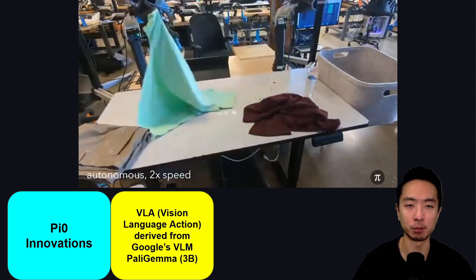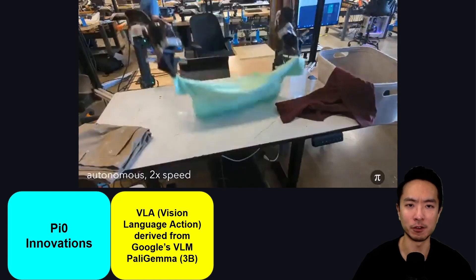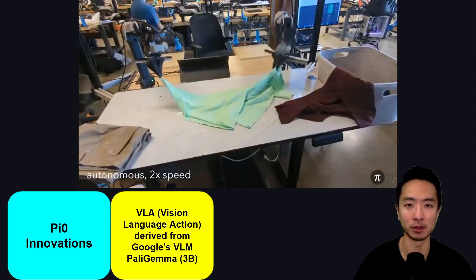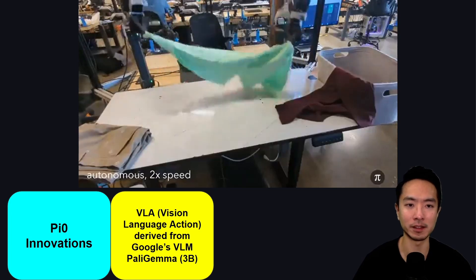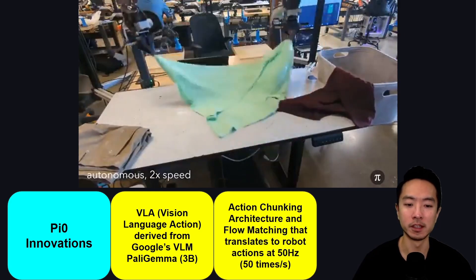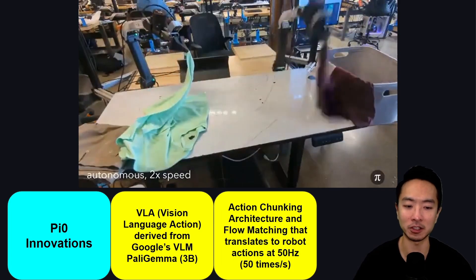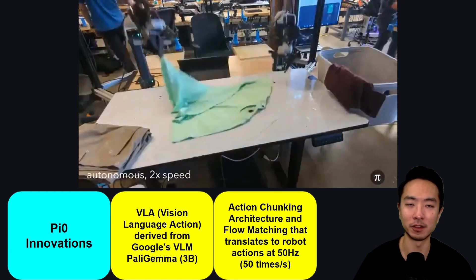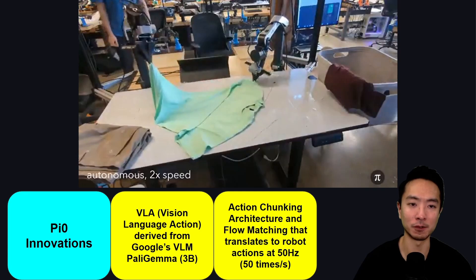One of the main advantages of pre-training on Google's VLM model is that it leverages all the data it's already been trained on, so you don't have to build a model and train it from scratch — giving them a strong head start. To make the VLM work with a robot, they integrated action chunking architecture and flow matching, which translates robot actions into something the model can understand, interpret, and use to generate new trajectories.